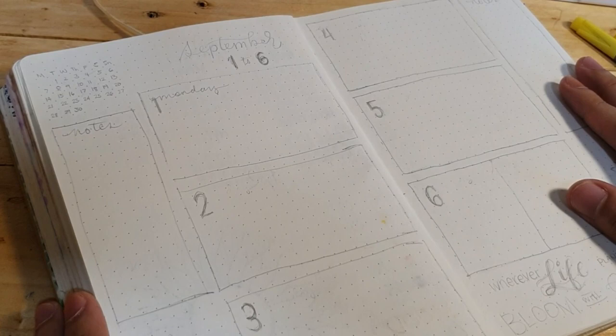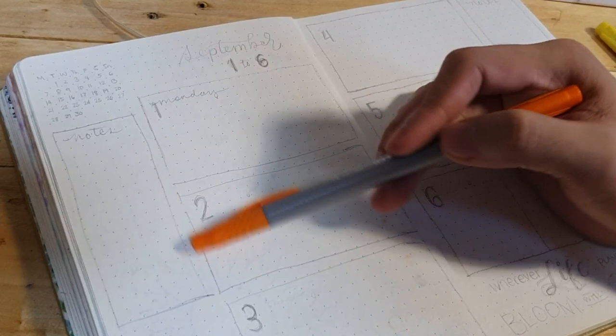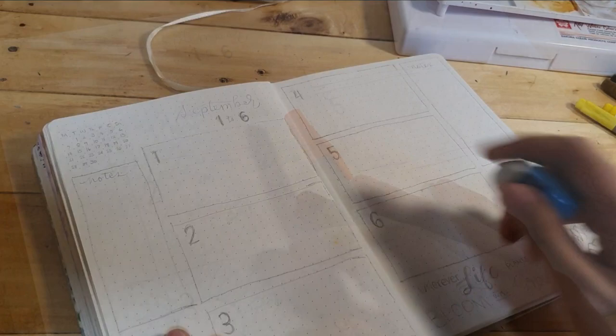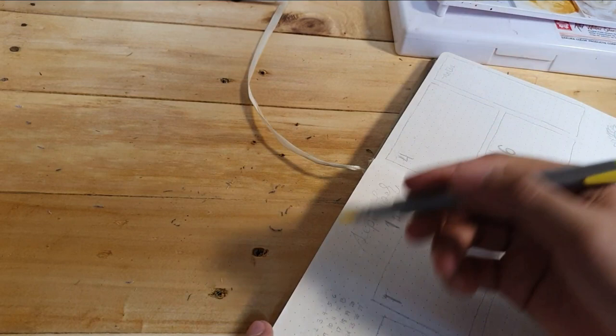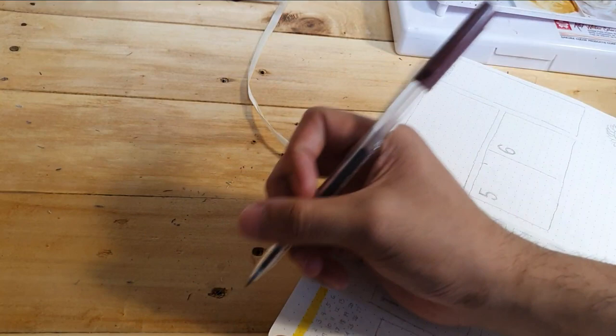Moving on to the next page — this is the weekly spread. I like how you can see the whole week at once. So here I want to add a small calendar, and at the top, what week it is. There's also an area for notes and certain sections for each day of the week. I noticed that September 1 falls on a Tuesday, so I'll move the 6 next to the 5. I'm using the yellow brush pen again for the background of the small calendar heading.